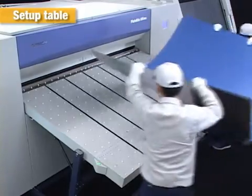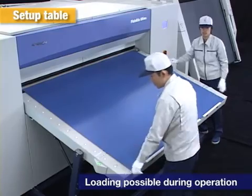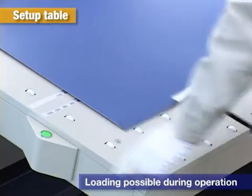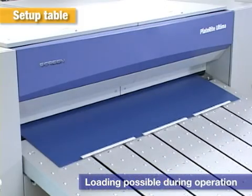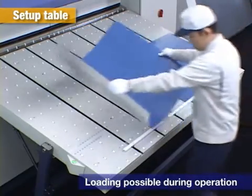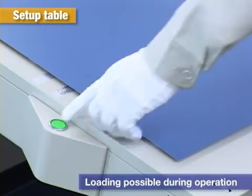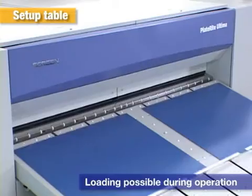This setup table is for semi-automatic operation. Plates can be loaded while the main unit is operating to maintain a constant production speed. The fully automatic type enables easy spot loading of plates of different sizes from those normally used in the autoloader.